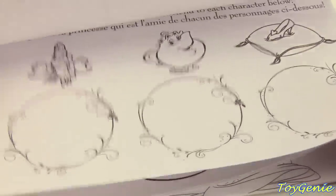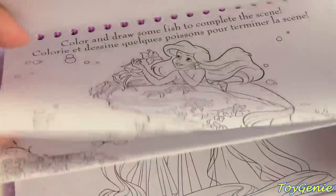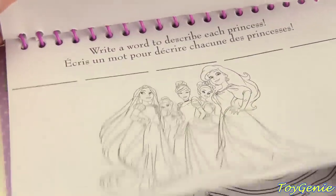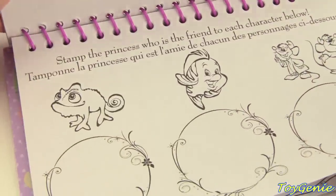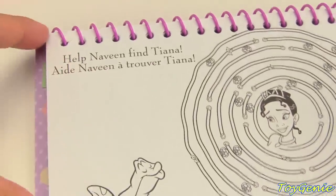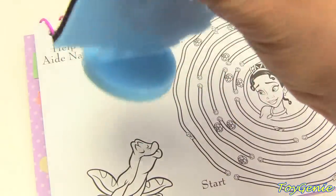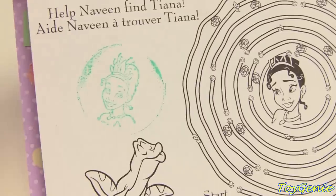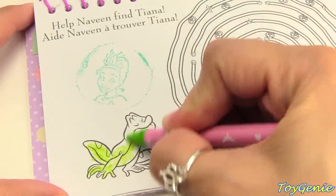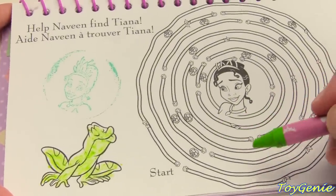There are so many pages in this awesome booklet to color and games to play. Let's see where we can stamp Tiana. Here we are — it says 'Help Naveen find Tiana.' Let's stamp Tiana here. Tiana is actually backwards on her stamp so we're going to have to turn her. There she is! Now let's color in Naveen.